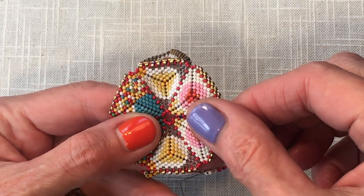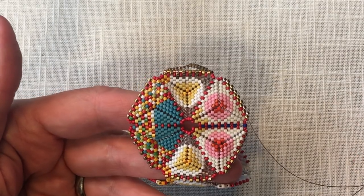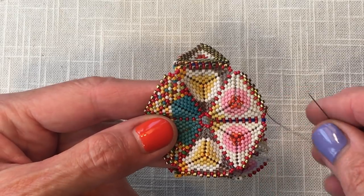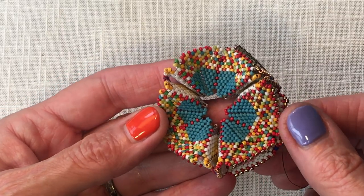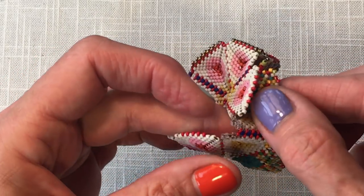Hi, this is Kate McKinnon with Contemporary Geometric Beadwork. I'd like to show you how to decrease a hexagon into a set of mirror tetrahedra. This is a continuation of a lesson on how to make a kaleidocycle with just three beautiful flower forms, three little flower nets.